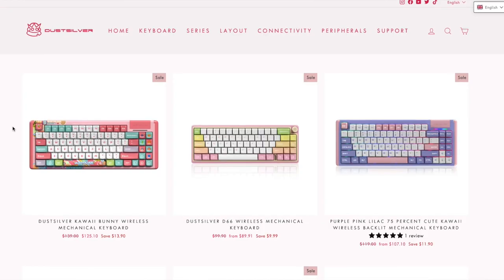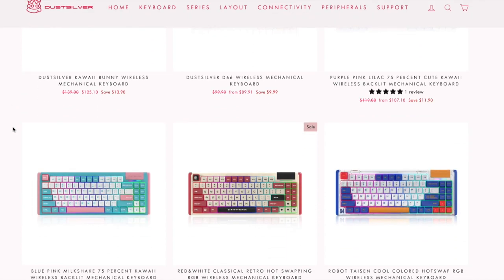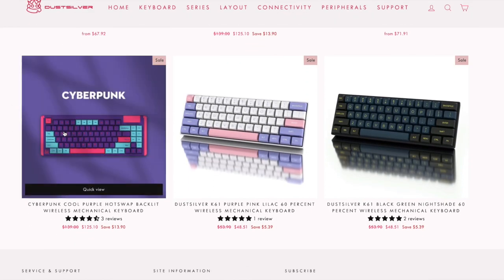This is definitely a solid keyboard if you're a keyboard enthusiast and want something really custom and different looking, especially in this milkshake color. If you're not a fan of this color, they do have other keyboard color combinations — they're not just one color, they typically have mix and match colors. They have more male-looking keyboards and more female-looking keyboards. Head over to dustsilver.com and check out their keyboards page, linked in the description below. If you liked this video, hit that like button and leave your comments down below — thanks for watching!